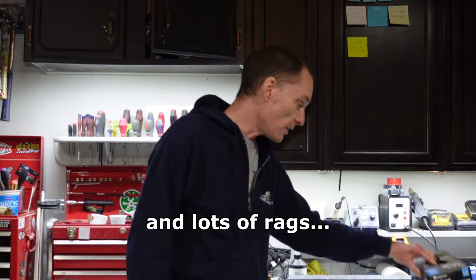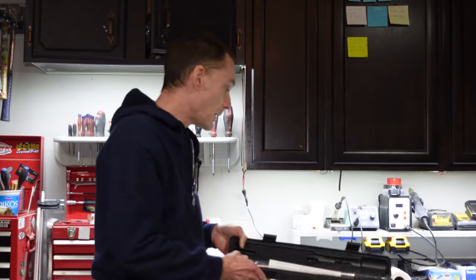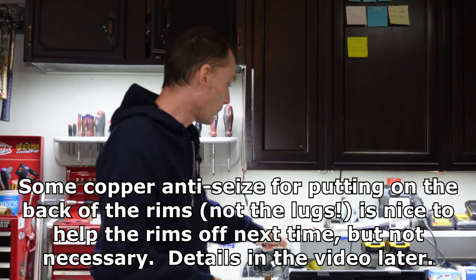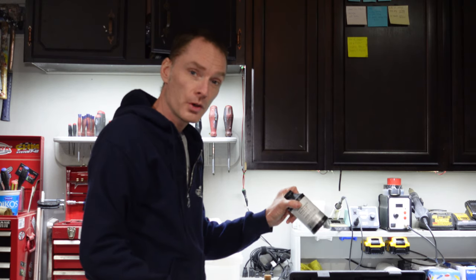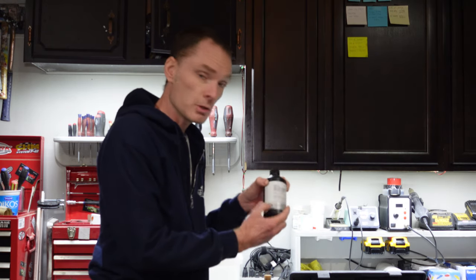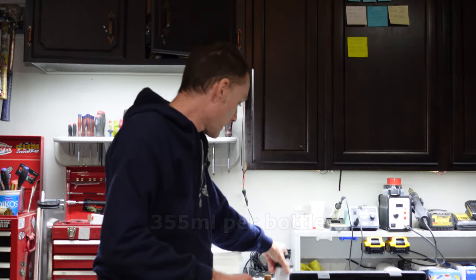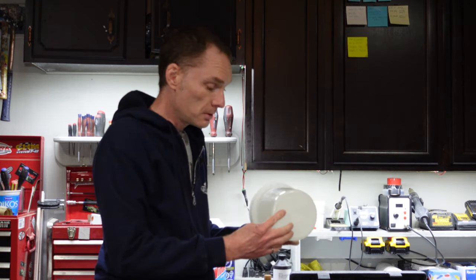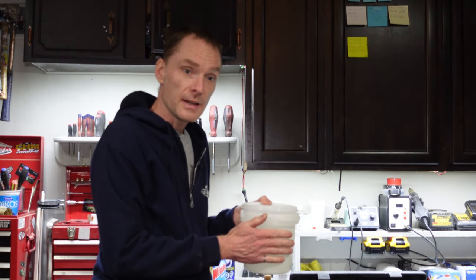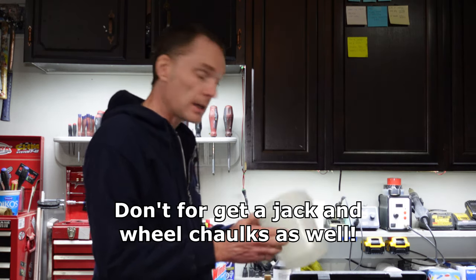Some gloves, because brake fluid is nasty stuff — make sure you have those gloves. A torque wrench for putting your tires back on. A breaker bar for getting those lug nuts off your wheels. Brake fluid, of course — we're using DOT 4, as it's already DOT 4 in the system. We're using genuine BMW fluid because that's what I had. You'll actually need two of these bottles to do a full flush. And then just some sort of plastic tub or container to bleed your fluid into and store it until you can dispose of it safely, usually at your recycle center or anywhere they'll take hazardous waste. And with that, let's get back to the car.